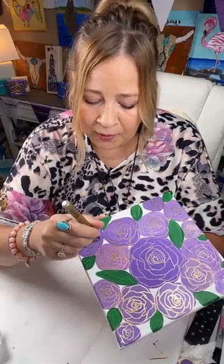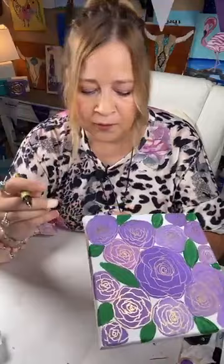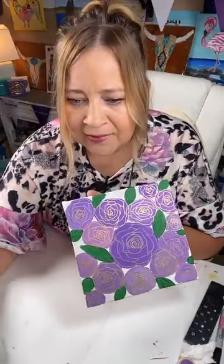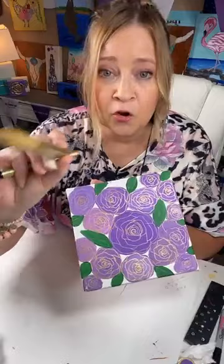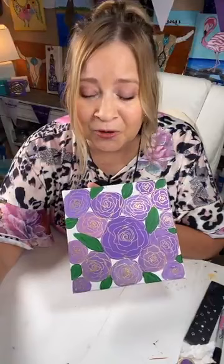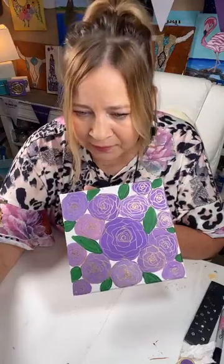I try to say thank you to you guys because I know I wouldn't be here without y'all. What are y'all saying about adding gold on the green leaves? Yes on the leaves — gold on the leaves, okay. Are we saying add? Hi Melissa, how are you today? Yes, gold on the leaves, okay.